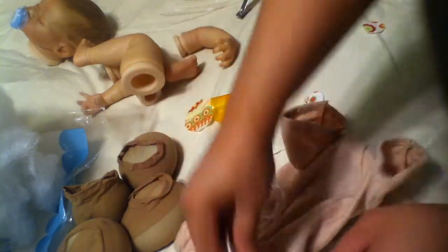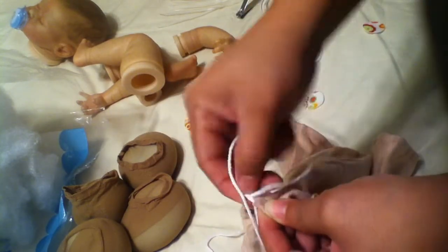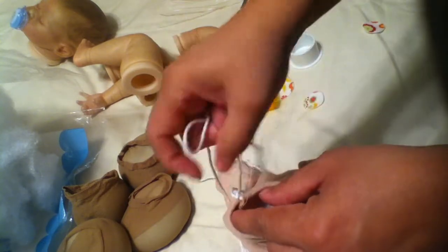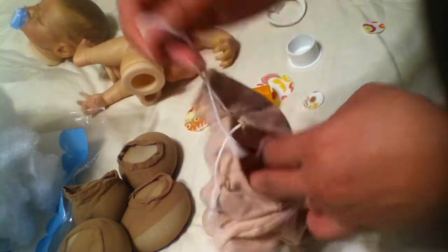Now you take your body and take the strings out of the body and use the cable ties on all the limbs, and especially the head, because the head will be heavy. Sometimes if you use a string tie and you don't tie it tight enough, the head will just pop off.